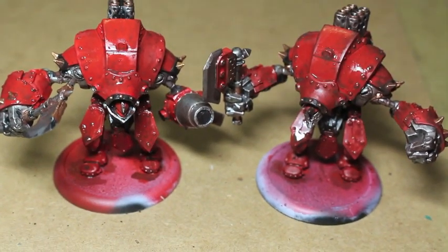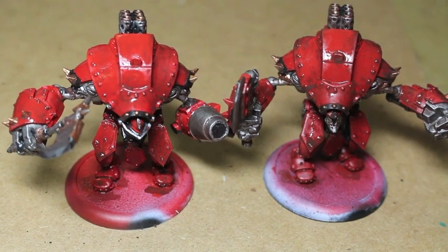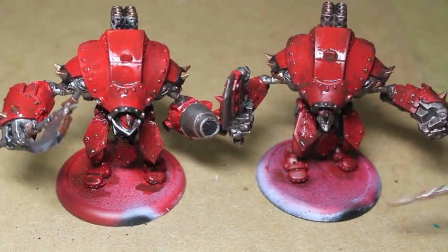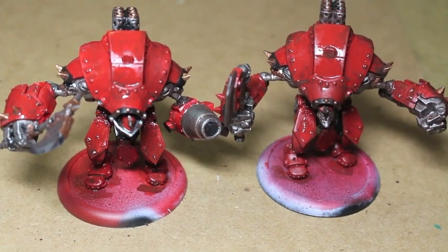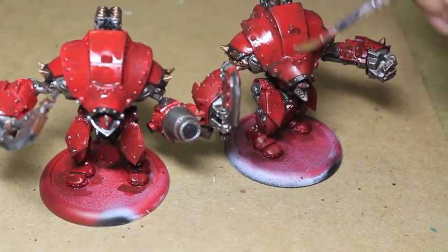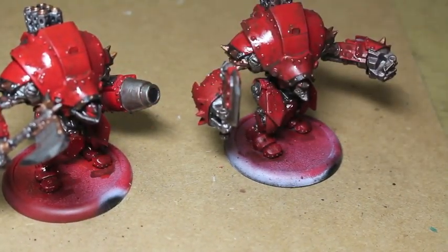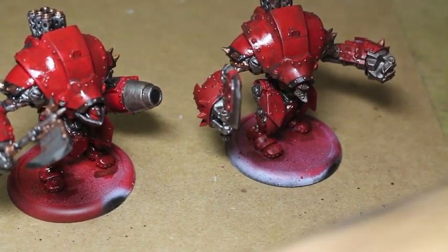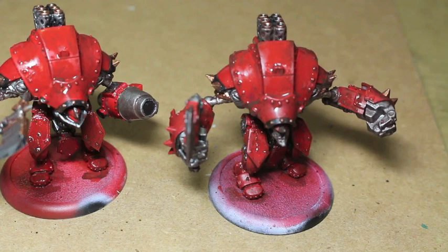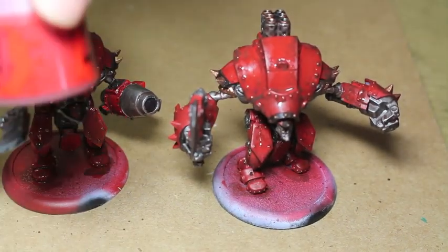Most heavy jacks have these large sweeping back plates, leg plates, armor, and ironwork underneath. That's why I decided to do two separate warjacks in one video, because mostly everything is going to be the same. There are a couple of different details like the separate heads, separate right arms, and the axes on the right hand are slightly different, but in general everything is pretty much the same.